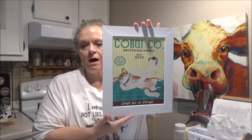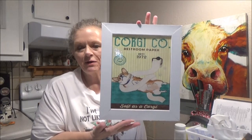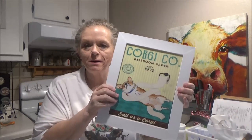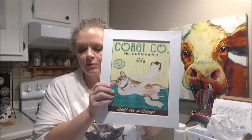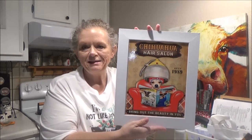Hey everybody, it's me Sissy and today I'm going to show you how I make these cute little wall hangings. These are going in my bathroom and my sister's bathroom. I just printed these images off the internet and then ran them through my laminator so they would hold up in the bathroom without glass. I'm going to show you the frame, and there's some for each of our different pups.